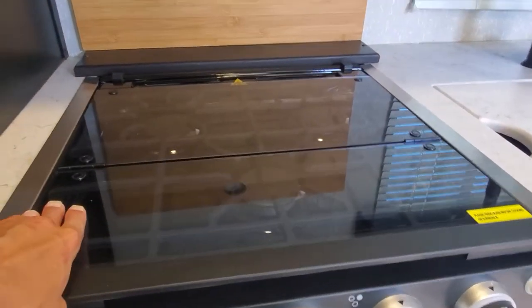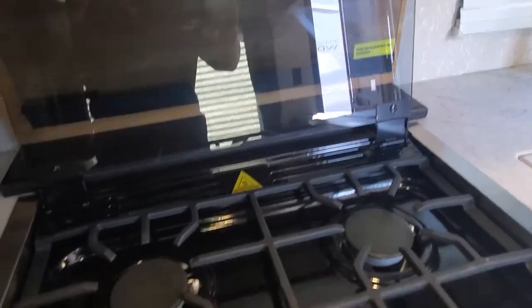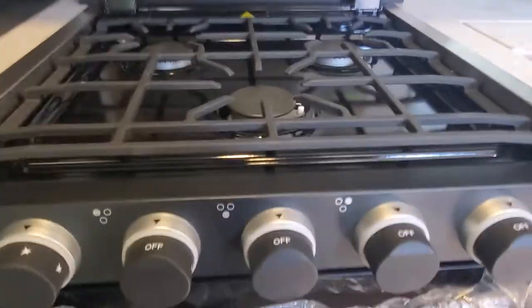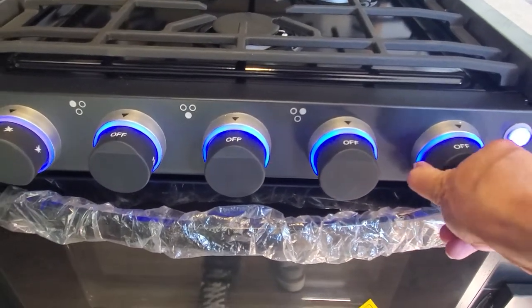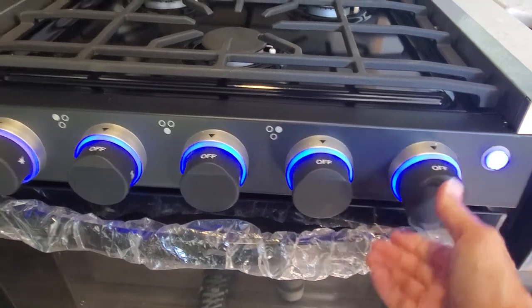11 cubic foot RV refrigerator — it's currently operating off of the solar panel above. Three-burner cooktop has a glass cover: simply pull that up, flip it over one more time, and that's going to give you access to your three-burner cooktop and make a nice little backsplash for you.